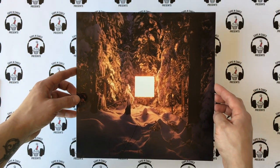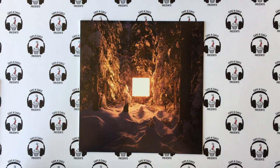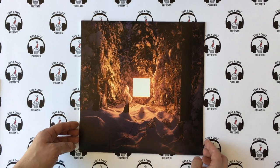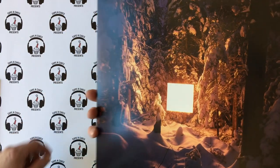I contacted him and said this is the only thing that can be the album art — please let me use it. And he said sure. He's a very cool guy, so big thank you to him.